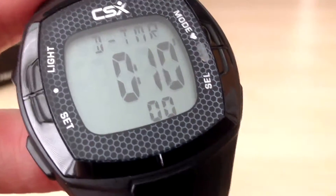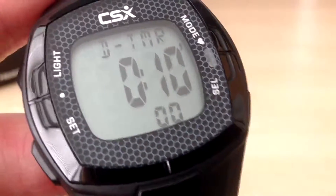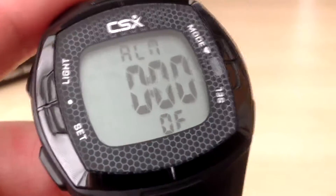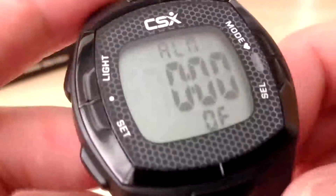So if you wish to use the countdown timer again, you can then press the set button to start the timer again. If we press the mode button again, this is the alarm — a standard watch alarm where you can set a time.